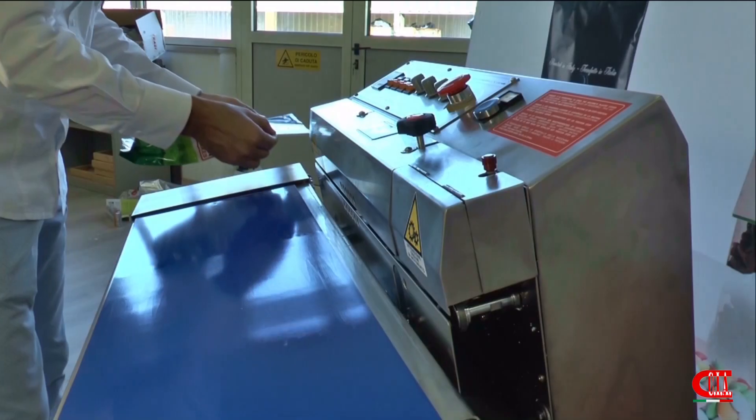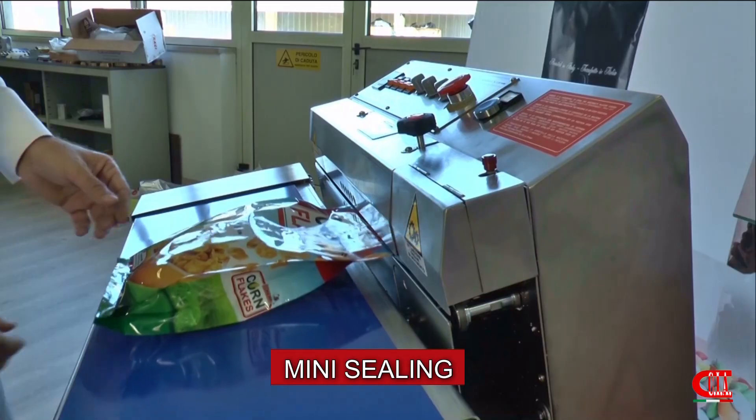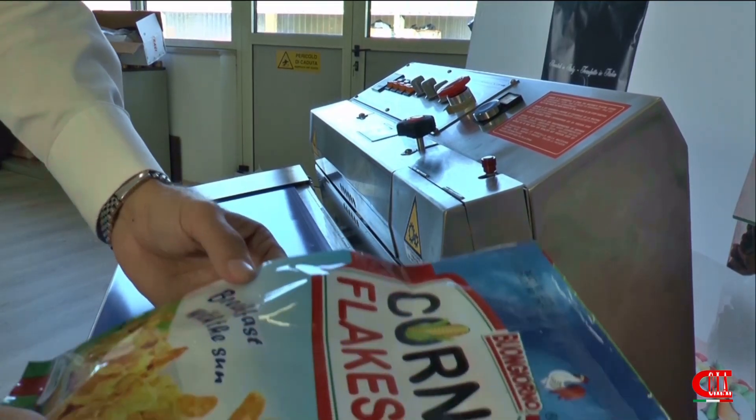If you then need to professionally seal your heat seal bags, our mini sealing machine with printing kit included will take care of it.